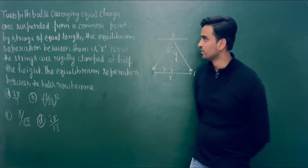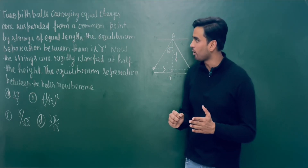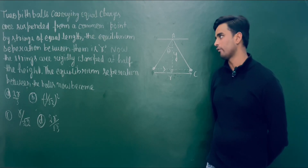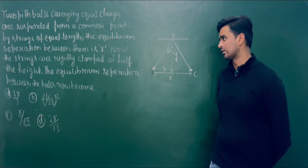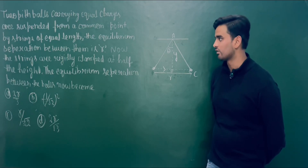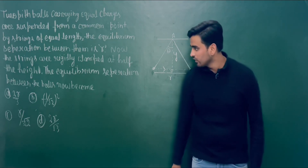The problem is: two pit balls carrying equal charges are suspended from a common point by strings of equal length. The equilibrium separation between them is R. Now the strings are rigidly clamped at half the height. The equilibrium separation between the balls now becomes?